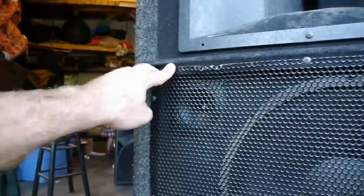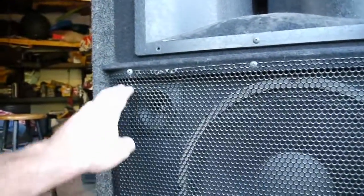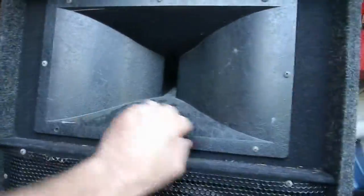I think what I'm going to do is put some wood filler back in these holes just to make sure that when I do reapply the screws they have something to bite into, especially up here on the horn.